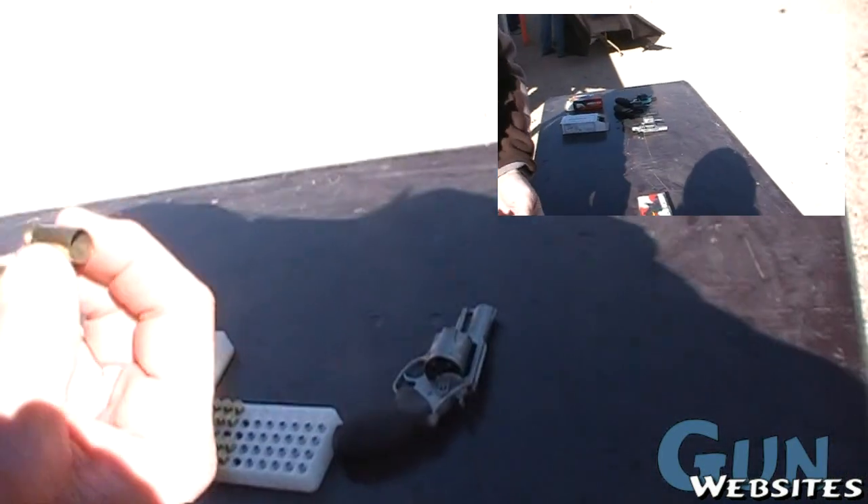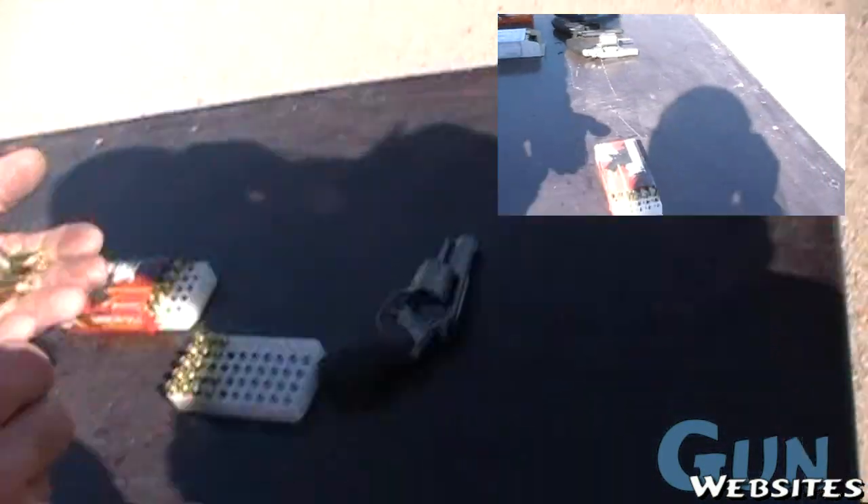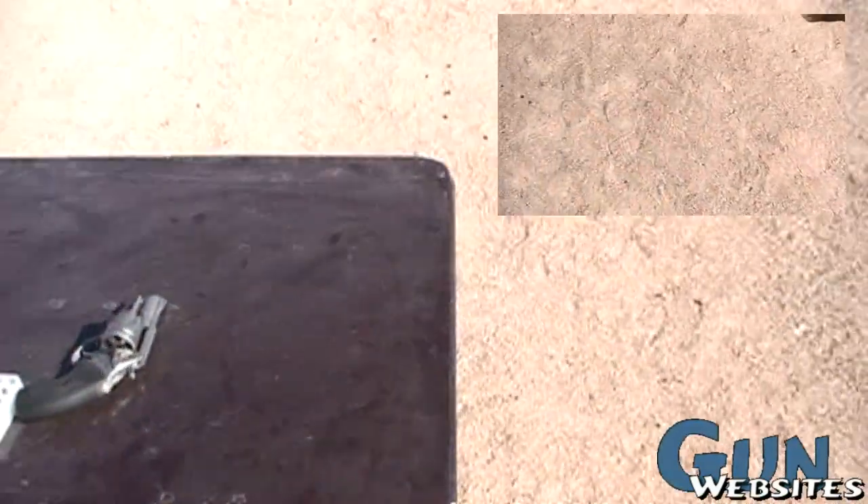It's funny to see a rimless cartridge in a revolver. Like you say, without little clips. It is nice. Fabulous.